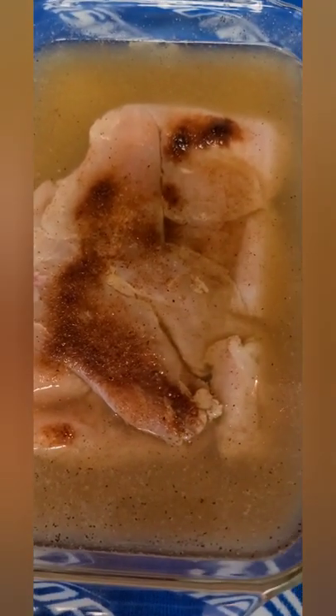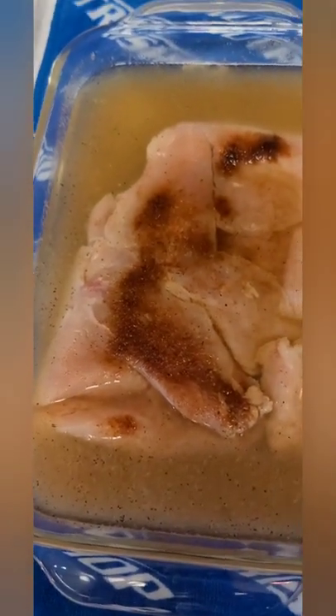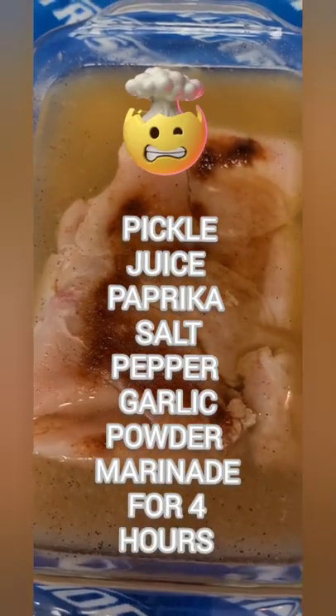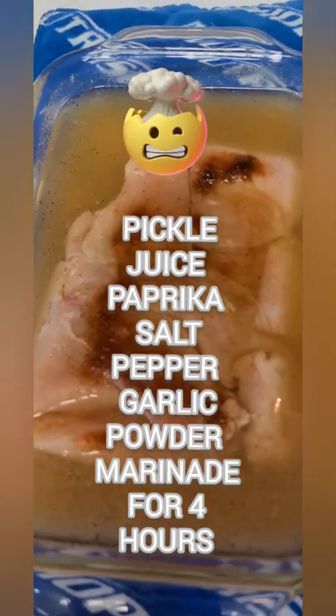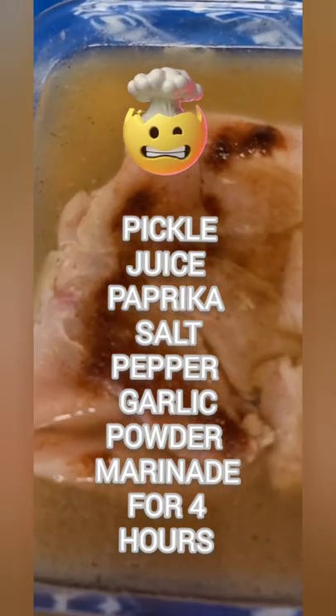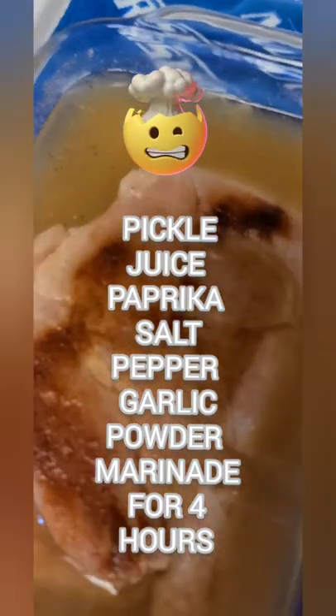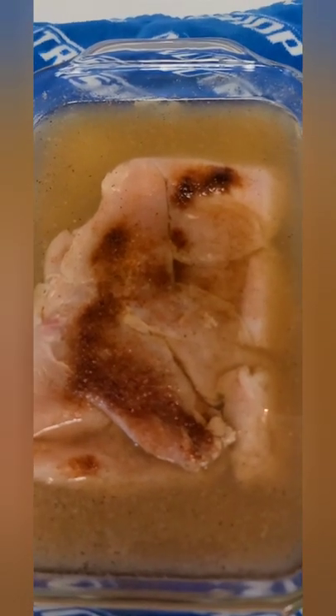What you're going to need — first, chicken. I've been marinating this for four or five hours, but you could do it overnight. This is a mixture of pickle juice, paprika, salt, pepper, and garlic. This is actually something I got from the Chick-fil-A recipe to make your chicken the most flavorful possible. Highly recommend this — just water, pickle juice, salt, pepper, paprika. Let it marinate for a while.